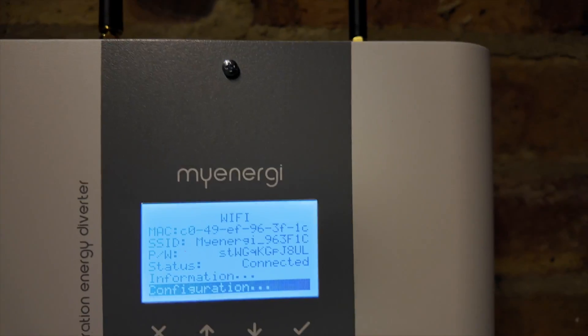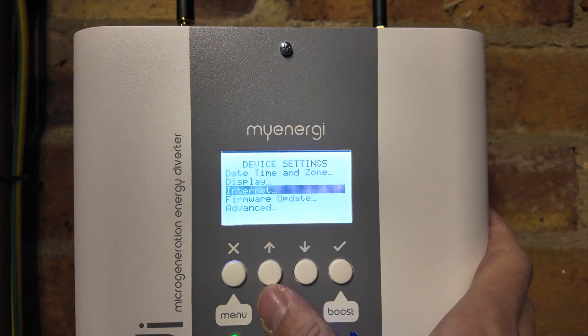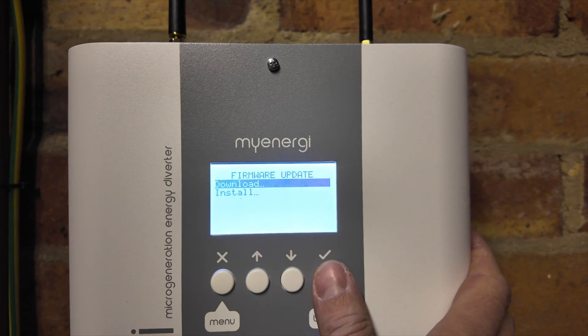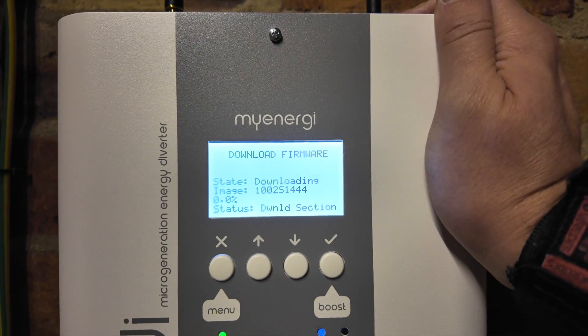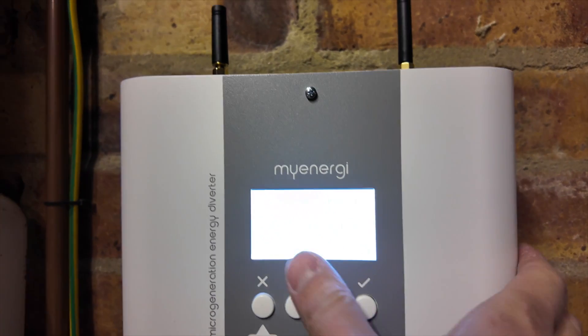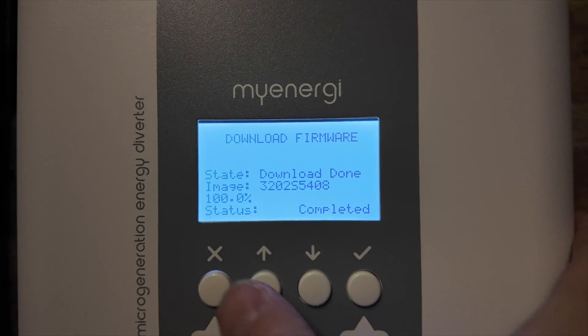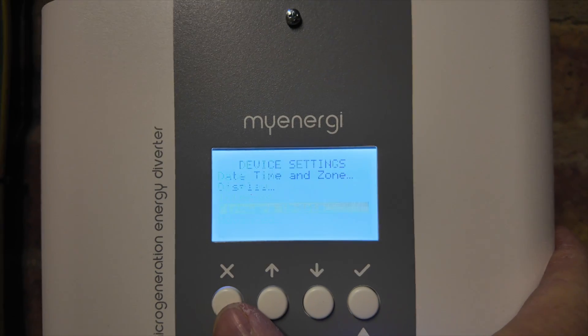Connected. Now go back and go to firmware update and download it. That'll take a little bit of time, and when it's done you'll see the progress reach 100%. Once complete you'll see status: complete, 100%, and you can go back.